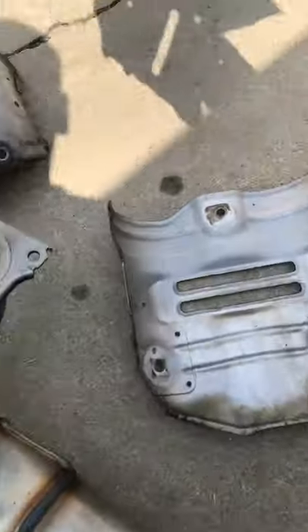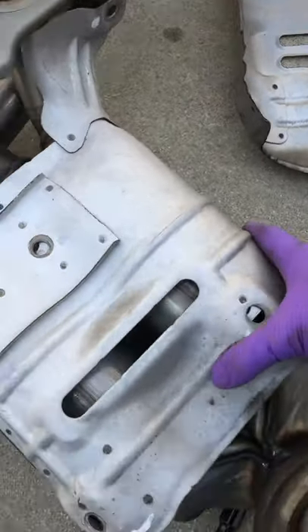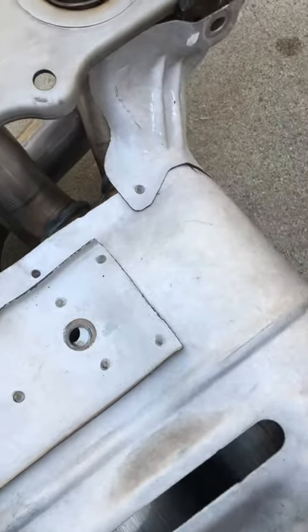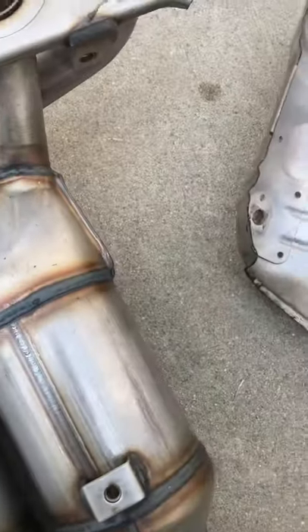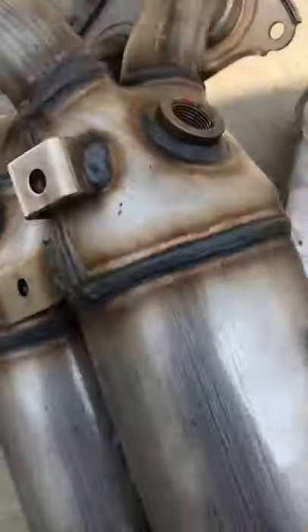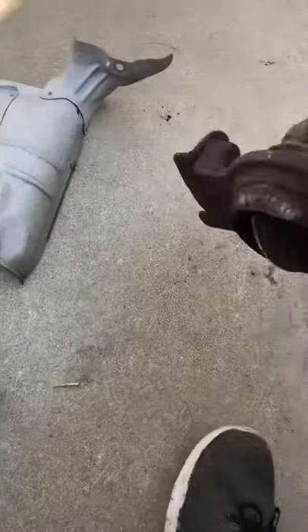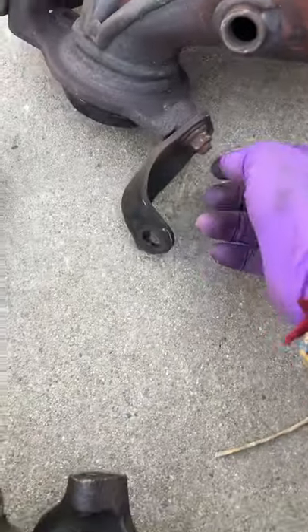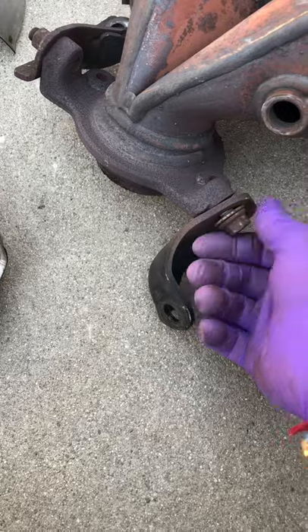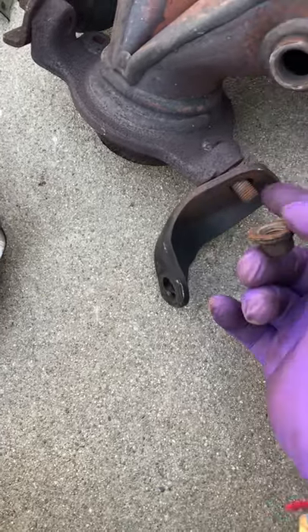The back heat shields don't quite line up; it takes a little finagling to get in there. The front, as you can see here, this has a bolt — these are also bolts, I took the nut off — assuming I can get the whole thing out. As you can see, there's a bolt there but no bolts here, so I have to go get a bolt for that.